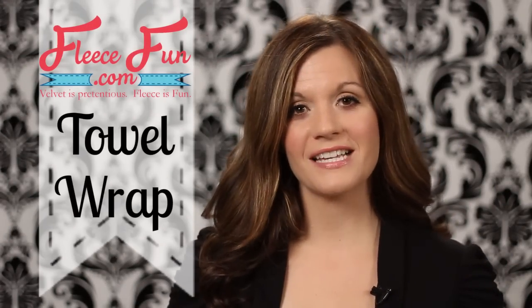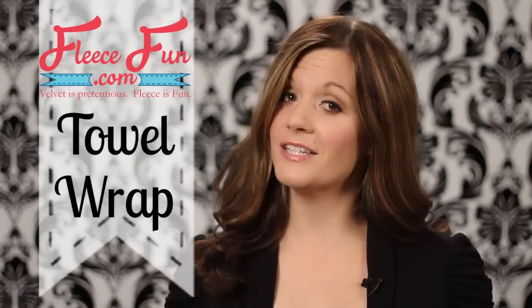Hi, I'm Angel with FleeceFun.com and Shannon Fabrics. Today I'm going to show you how to make this cute towel wrap.